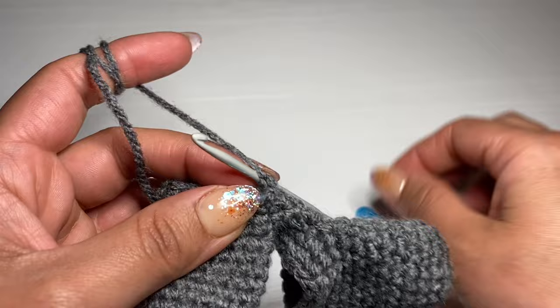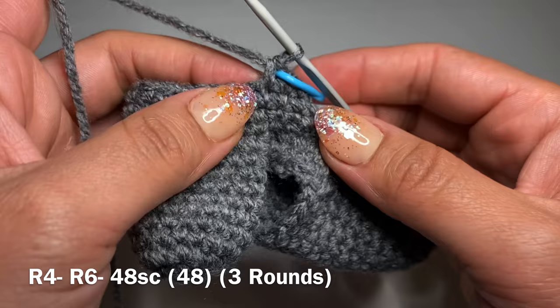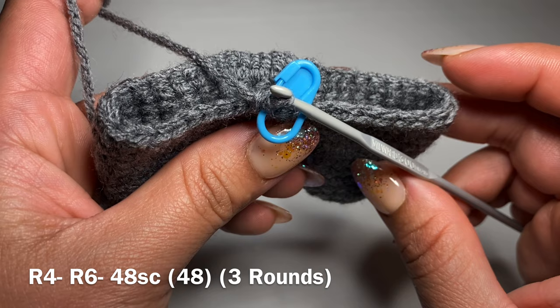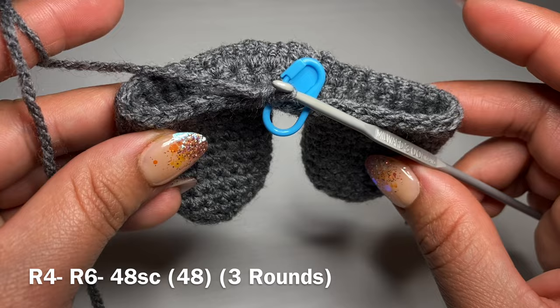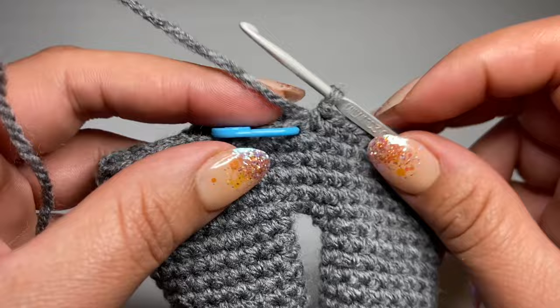Now we're going to start our next round with a single crochet in our first stitch. Put the stitch marker back in place and follow this single crochet with a single crochet in every one of these stitches all the way around — 48 single crochets in a row. Once you finish that, repeat the same process three more times to have three rounds of just single crochet. At the end of three rounds your stitch count should still be 48.